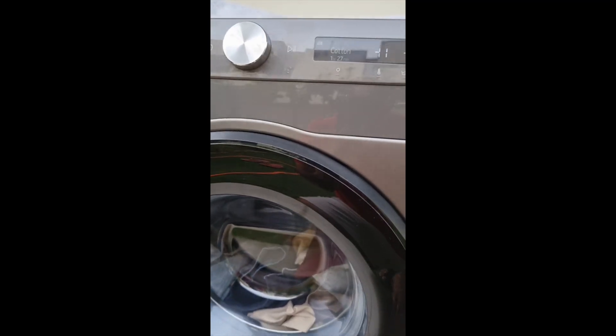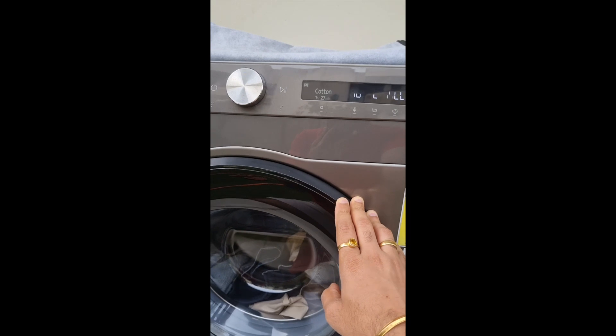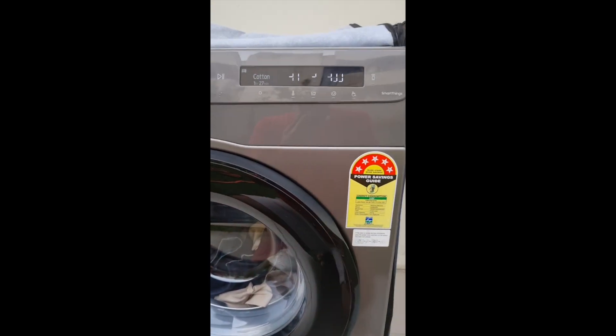There are a lot of other features as well. It will auto-sense the load and use the appropriate amount of water. So this is the washing machine.